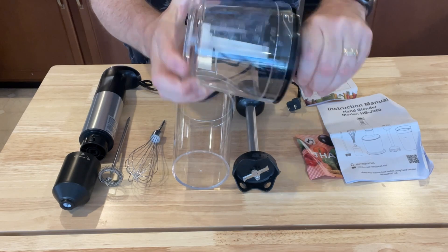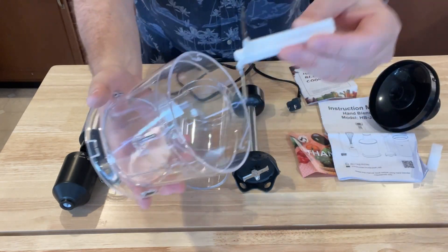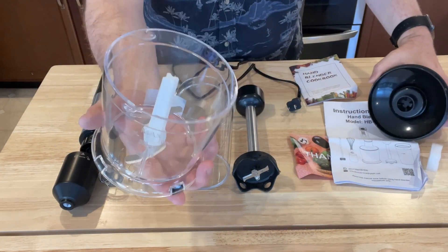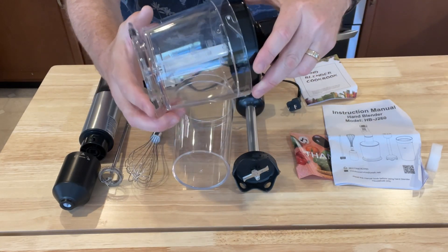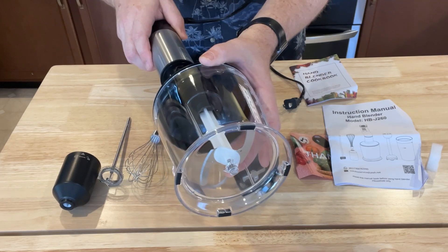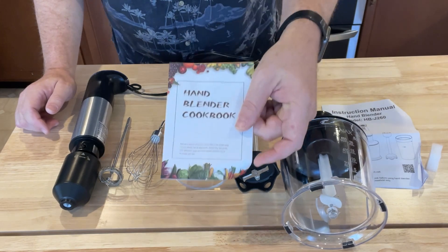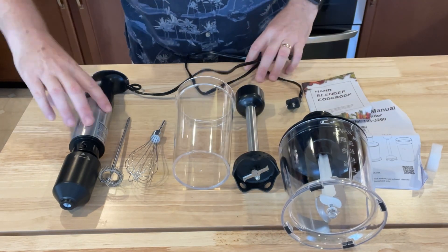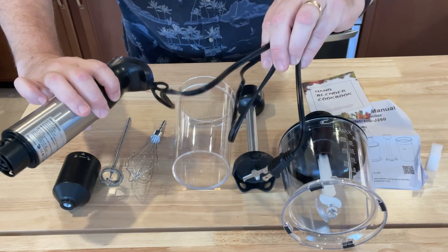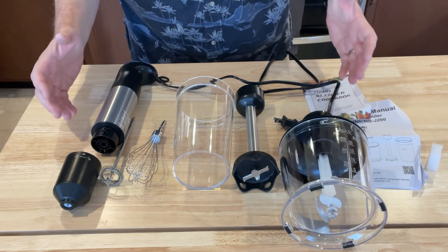You also get a chopper device or chopper container. This is kind of like a ninja — it has a little chopping blade inside, and you put things in there. You can put frozen fruit and nuts, close it up, and then use it with the blender unit. You also get a little instruction manual and a little tiny cookbook as well. The cord itself is only about 40 inches — that's a standard safety measure, so just be aware of that depending upon where you need to use it in your kitchen.